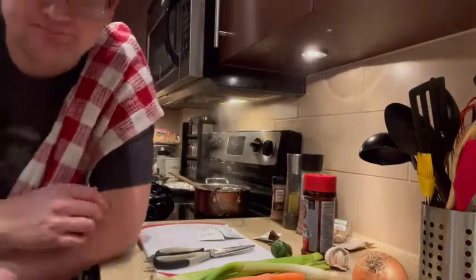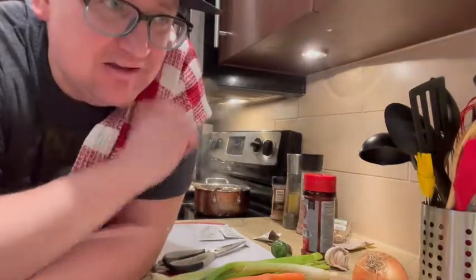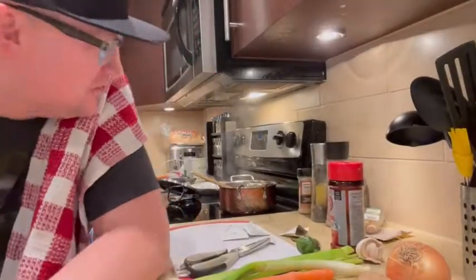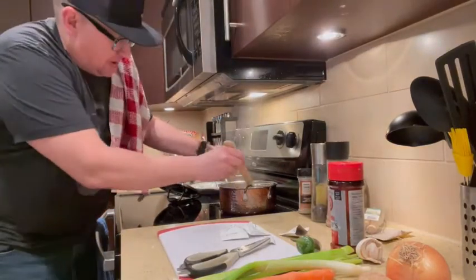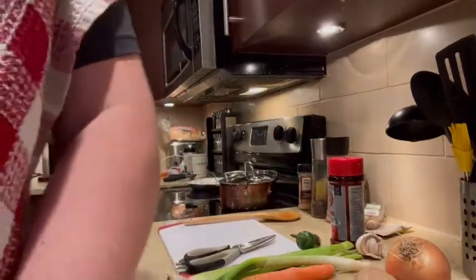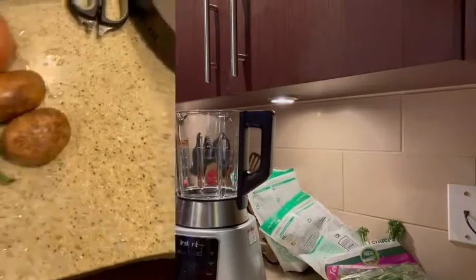Hey, how are you doing today? We're gonna cook some soup and a sandwich. We're gonna use the Instant Pot blender to make our soup — broccoli cheddar — and I'm just making up some broth really. I didn't have vegetable broth so I'm using chicken. Full disclosure: I actually already accidentally mixed beef and chicken broth and had to throw it out and start over. What can you do?